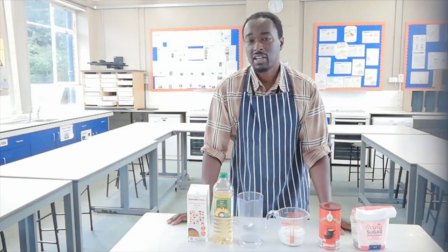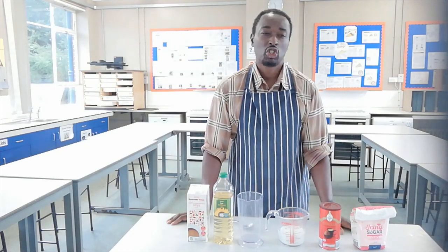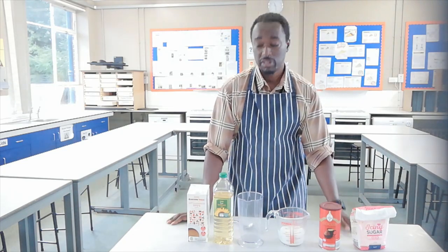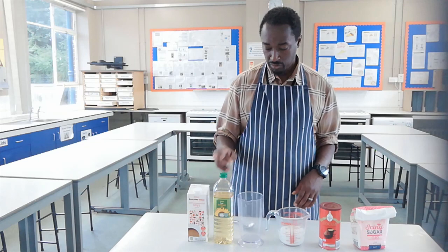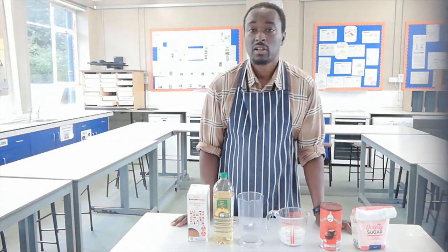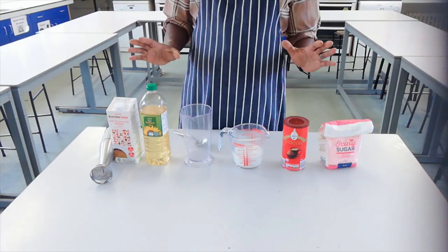So in this video I'm going to show you how to make a tasty vegan chocolate dessert using a few simple ingredients: soy milk, some oil, some icing sugar, and some cocoa powder.